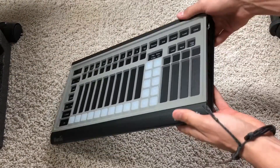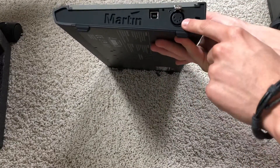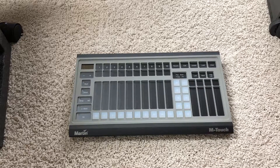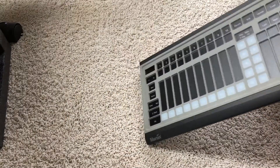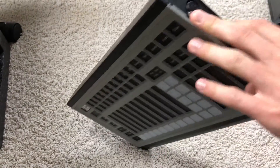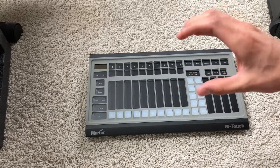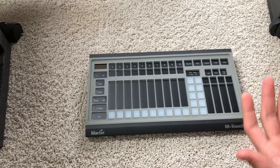Quick update: this is the Martin M Touch. There's also the M Play, which is more of a playback-only counterpart — this unit has some programming features. There's one DMX port and a USB port, and this unlocks Martin's MPC software with four universes. You can upgrade to 64 universes with the Martin One Key. The M Play gives you one additional physical universe — so the M Touch has one physical output, the M Play gives you two total, and adding a Martin Duo gives you two more physical hardware universes.